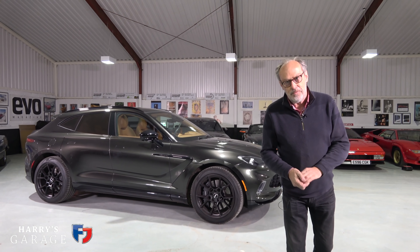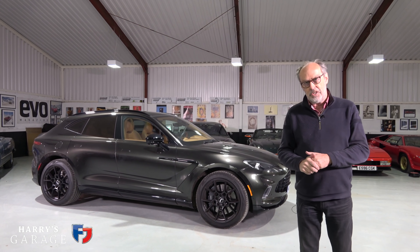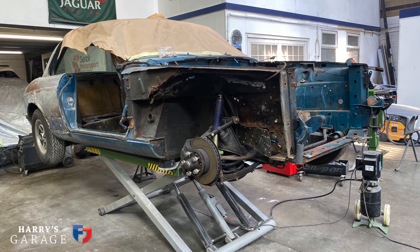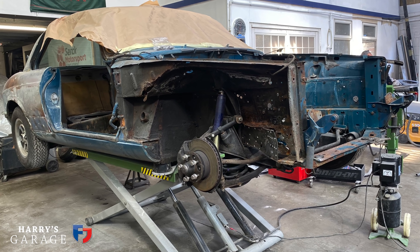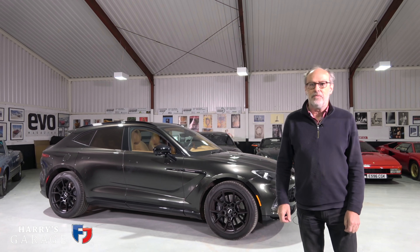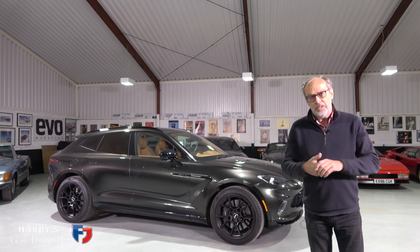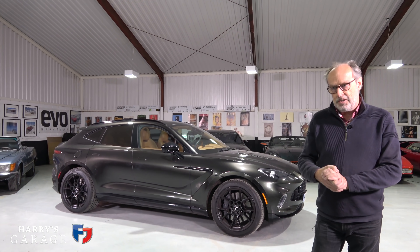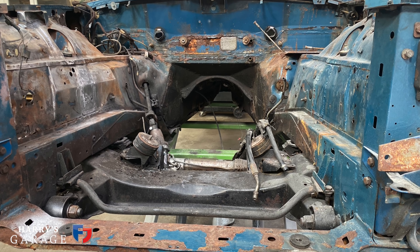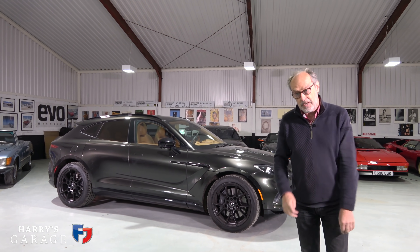Welcome to a new Harry's Garage video. This is part three of the restoration of my Jaguar XJ Coupe V12 manual, currently down at Painting Classic Cars. You're probably wondering what on earth the Aston Martin DBX is here for — the thing is, I have to decide the color I'm going to paint my XJ Coupe. It's D-day, because the engine's been out and they've done a lot of prep and need to paint the engine bay.